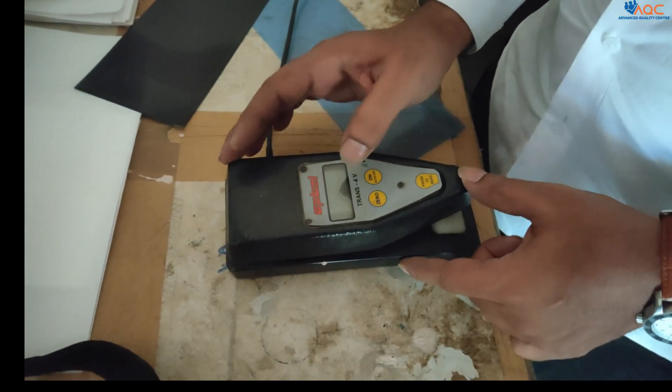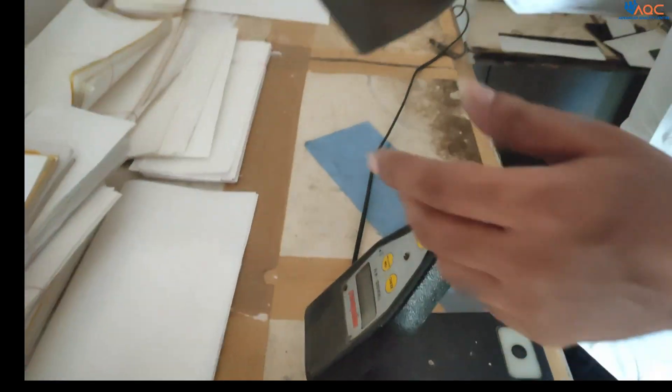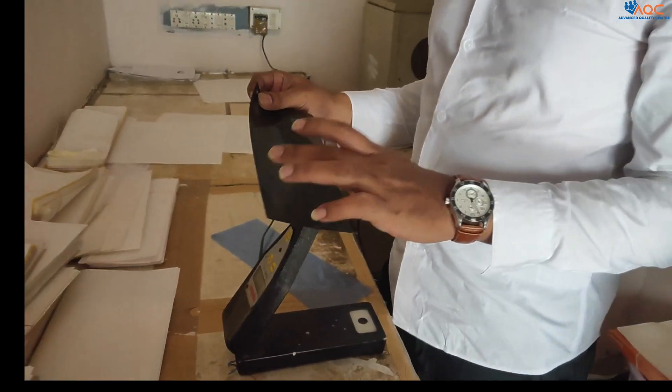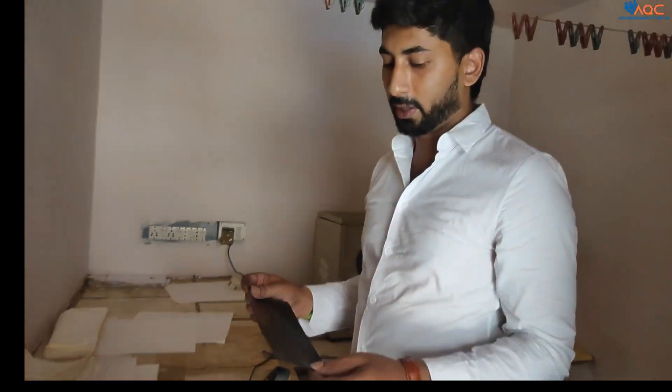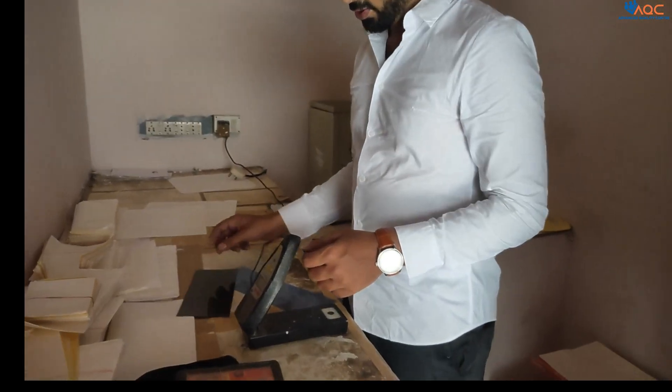This is a film densitometer. A film densitometer is used to check the darkness of the film before viewing it. The darkness should be between 2 to 4. I will show how to use this.